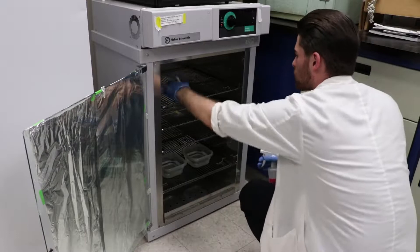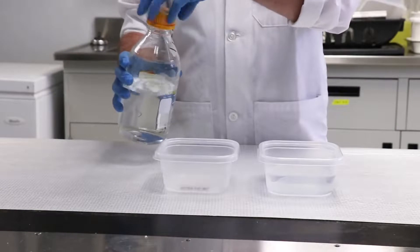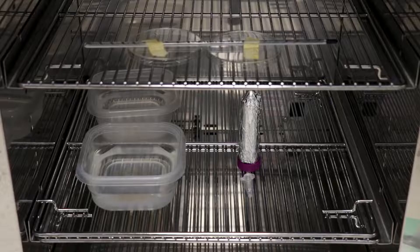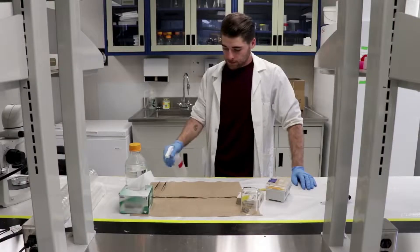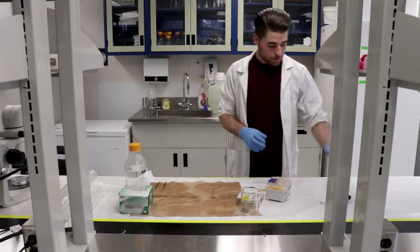Thoroughly sterilize the incubator shelves and door using 70% ethanol. Then fill the containers with autoclaved distilled water and preheat the incubator to 37 degrees Celsius. Pre-warm the nutrient medium along with a tube of the antibiotic penicillin streptomycin in the incubator. Lay paper towel across the workspace and sterilize with 70% ethanol, then sterilize all forceps and scissors.